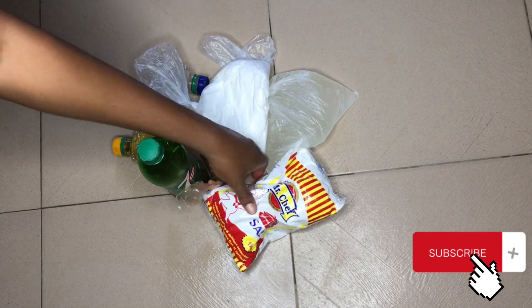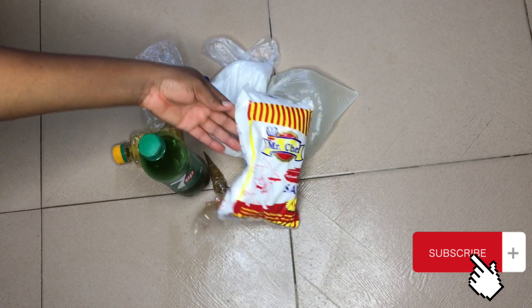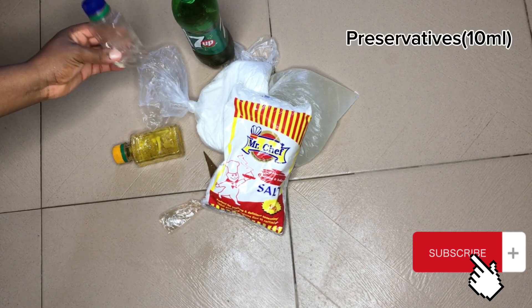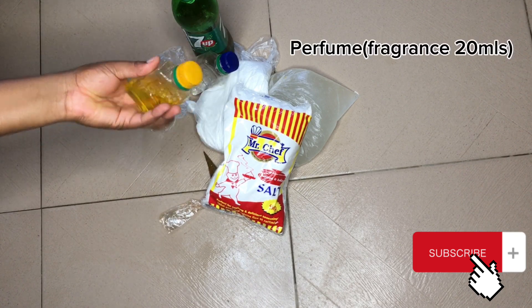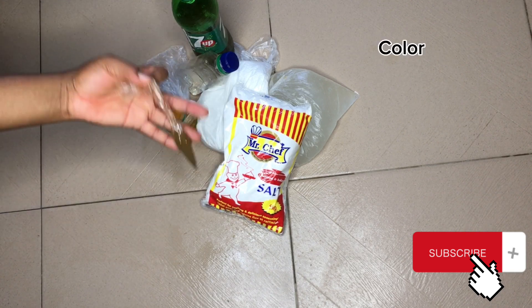First, introduction of our chemicals: we have Texapon 500 grams, salt 800 grams, SLS 300 grams, foam booster 400 milligrams, preservatives, fragrance as perfume, and color. All chemicals used will be listed down in the description section of this video, so check it out if you are interested.